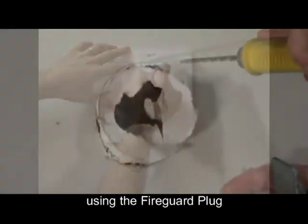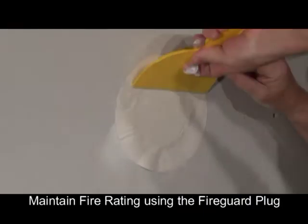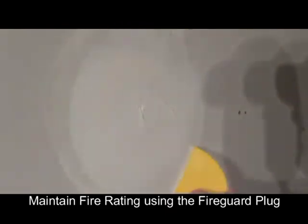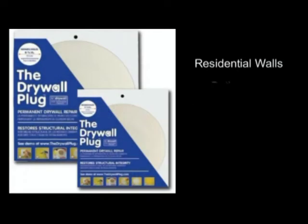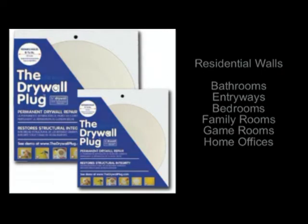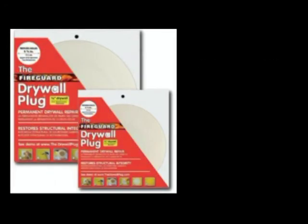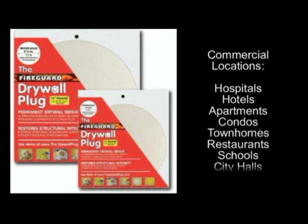The drywall plug is for residential walls made of half-inch thick drywall, such as bathrooms, entryways, bedrooms, family rooms, game rooms, home offices, and more. The fire guard plug is good for commercial locations such as hospitals, hotels, apartments, condos, townhomes, restaurants, schools, city halls, and more.